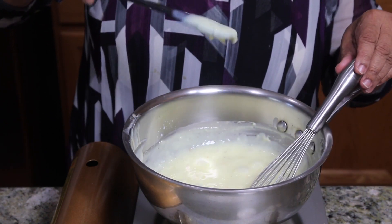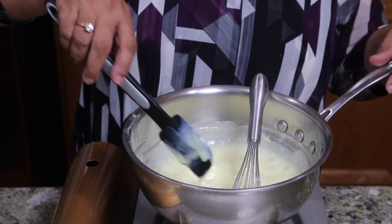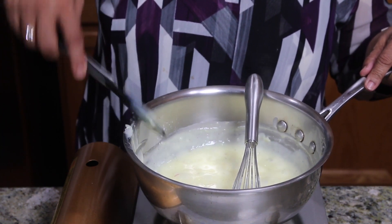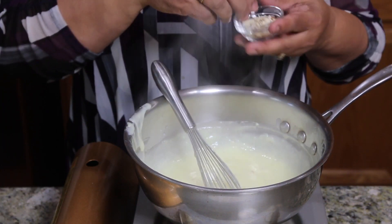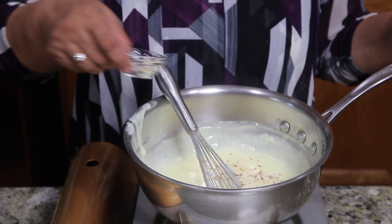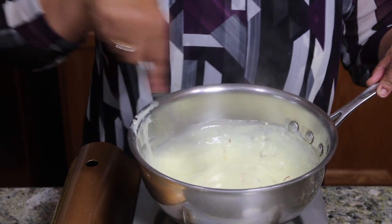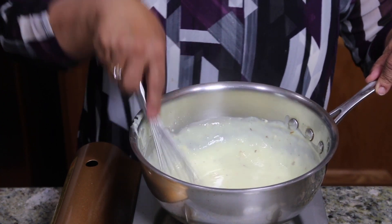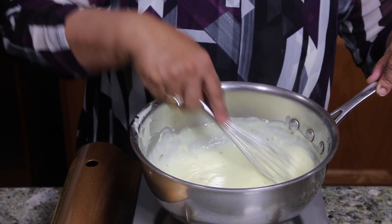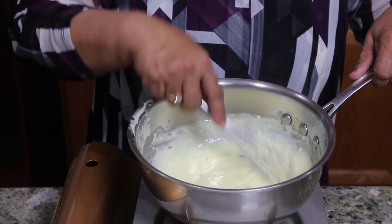Custard is ready. As you see it is sticking to the spatula, so turn off the heat. I will stir in about half the almonds, or maybe all the almonds. Keep stirring for another minute. Custard should have a very creamy texture. Now just take the custard out into a bowl.